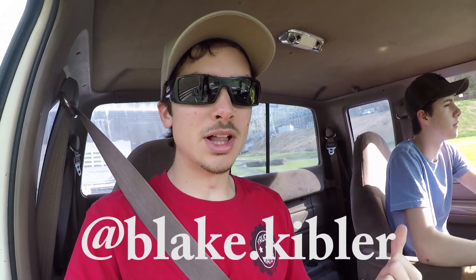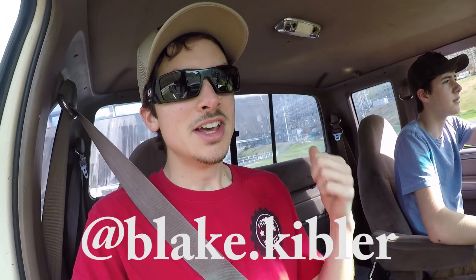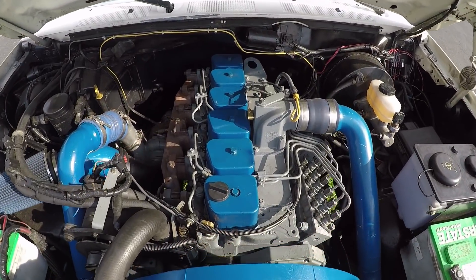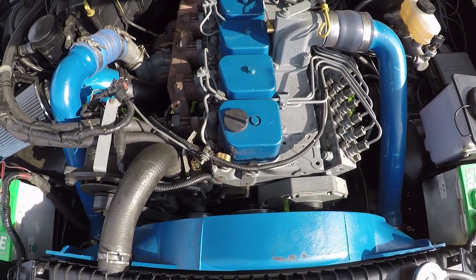How's it going today guys, Trucks from Water here and I'm with my good buddy Blake. He's been following the channel for a while and he just got his truck done. So in today's review I've got an OBS Ford F250 — not with a 7.3 Powerstroke though, it's got a 12 valve swap in it. That's right, the classic 12 valve swap in an OBS. So let's get right into this review.